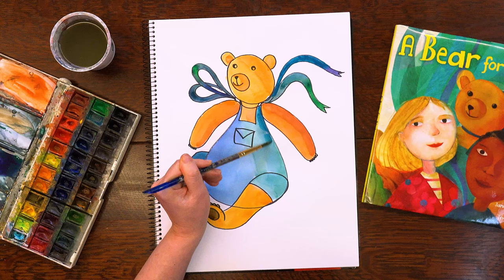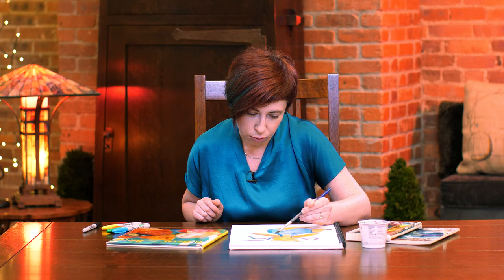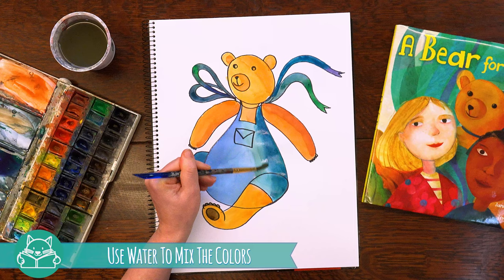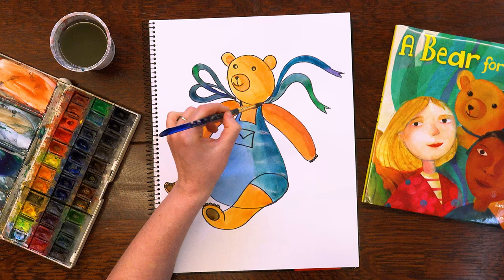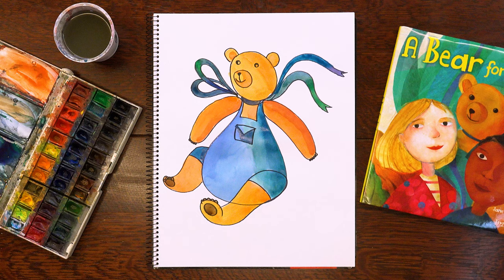Let's add some finishing touches and give a little more depth. You can go around following the shape of the body with a darker color, and then use some water to mix that color into the rest of the outfit. Let's finish the ribbon on the bear and his magic pocket.